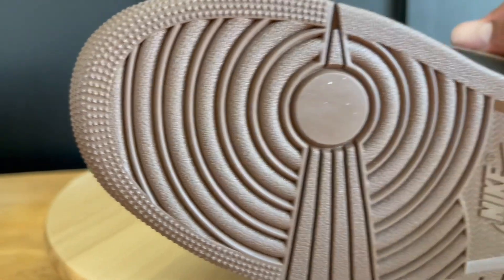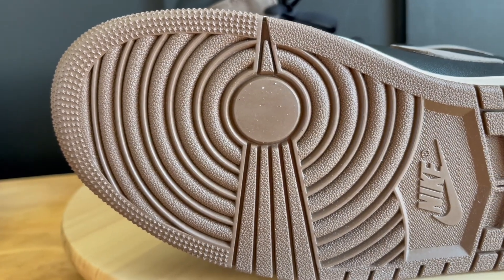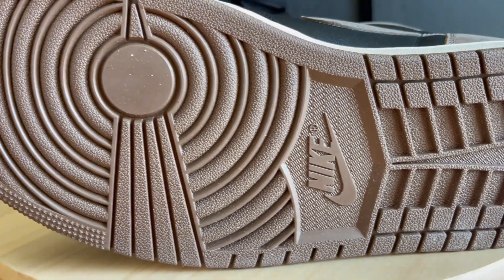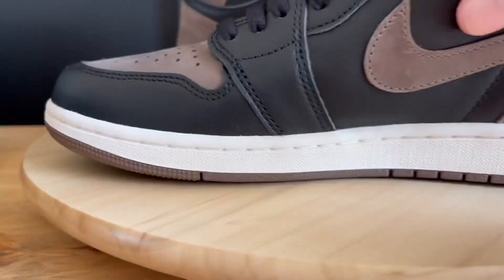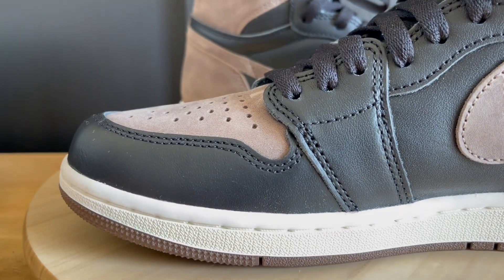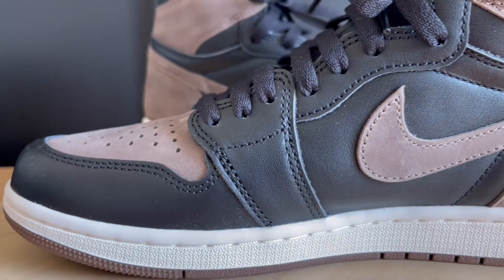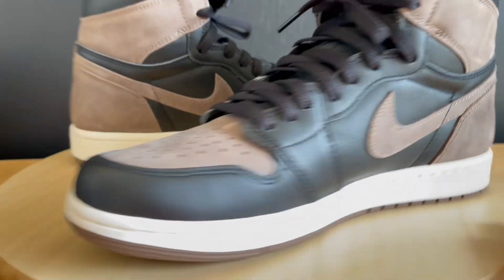The outsole is pretty much the same as any Jordan One outsole, just in that nice brown colorway. I think these are dope. I don't know if there's a lot of hype behind them, but I like Jordan Ones and I think this is a cool colorway to rock, especially in the fall and winter months.